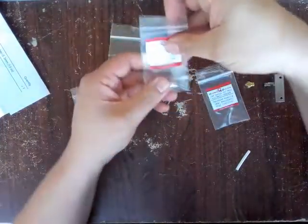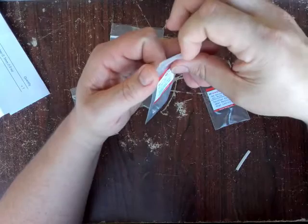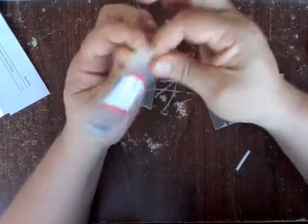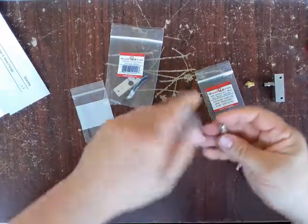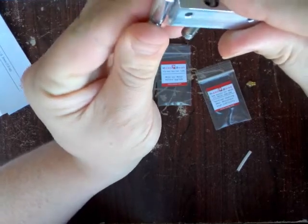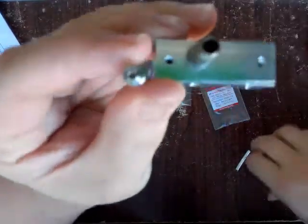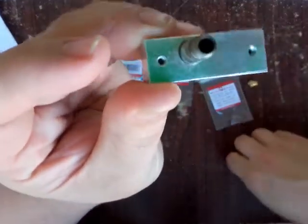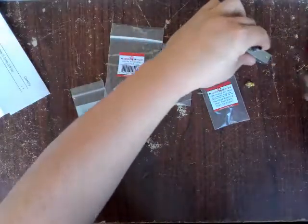So in the next bag: the Micro Swiss MK10 All-Metal Hot End Upgrade Thermal Barrier Tube. This is what basically transfers the heat. The quality Ziplocs are thick and heavy duty. Again, you're going to notice a similar type of opening, but not exactly. The new one — the replacement by Micro Swiss — is not designed to accept the PTFE tube like the original. That's one major difference you can see.